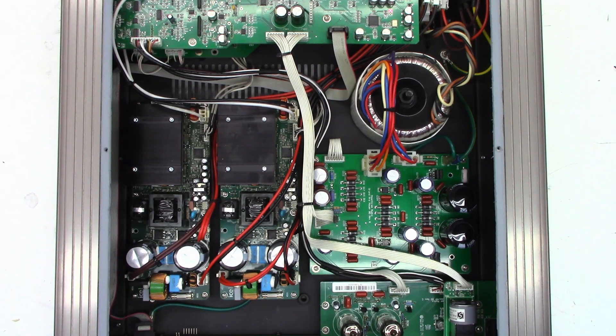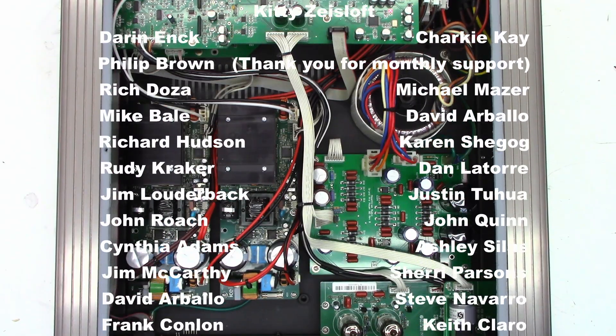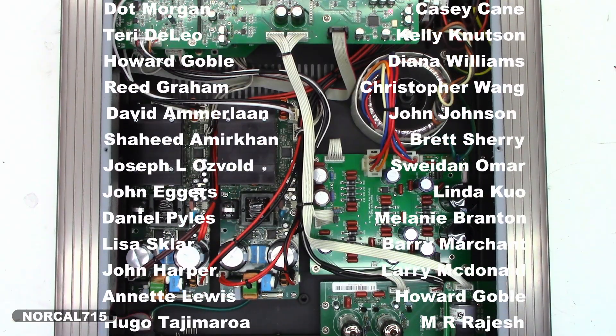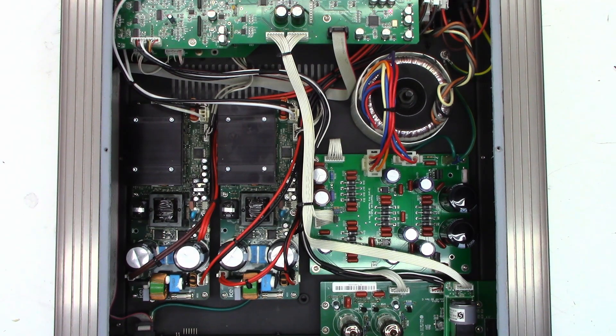I checked all the coupling caps on the class D amplifier and they're all perfectly fine. That's it - the end of the video. I hope you enjoyed this successful failure on the Peach Tree Audio Grand Integrated X1 amplifier. Leave a question, comment, or concern below - good or bad - I try to respond when I have time. Hit that subscribe button and like this video - it really does help the channel grow. You can follow me on social media at NorCal715, or email me at norcal715videos@gmail.com. Remember: with your help we can try to keep these things out of the landfill and out of the e-waste facility. Thank you for watching!